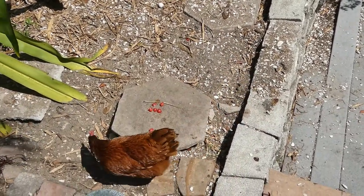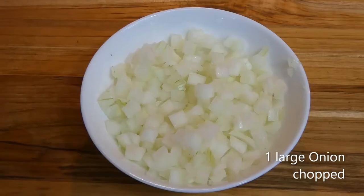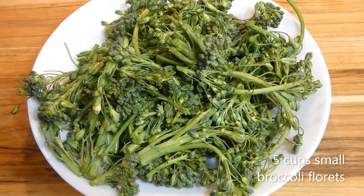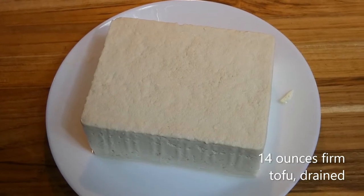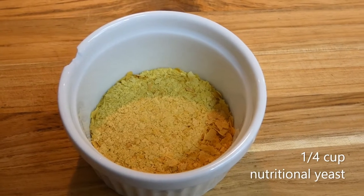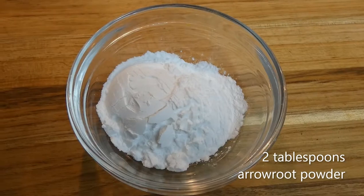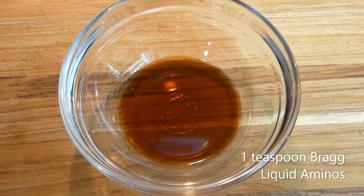Look at how beautiful they are. One large onion, chopped. One cup chopped mushrooms. Five cups small broccoli florets. Fourteen ounces firm tofu, drained. Half a cup chickpea aquafaba. One fourth cup unsweetened almond milk. One fourth cup nutritional yeast. Two tablespoons raw cashew butter. Two tablespoons arrowroot powder. One teaspoon Bragg liquid aminos or reduced sodium soy sauce.